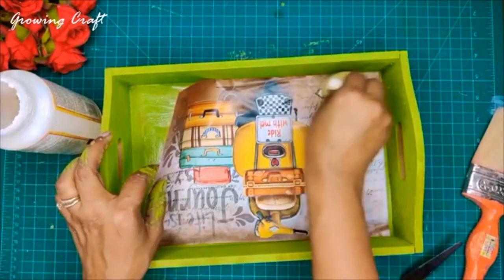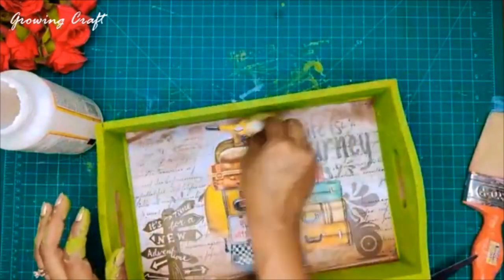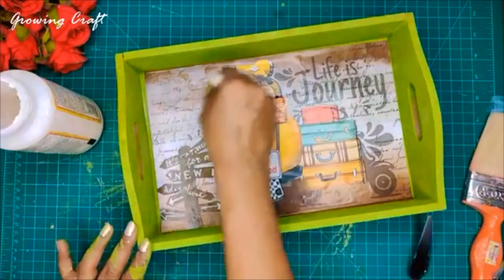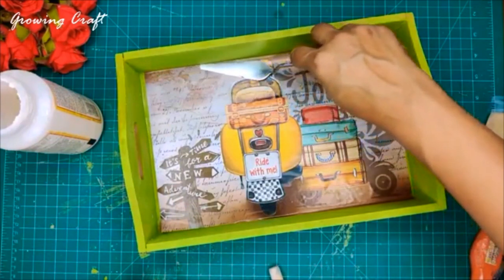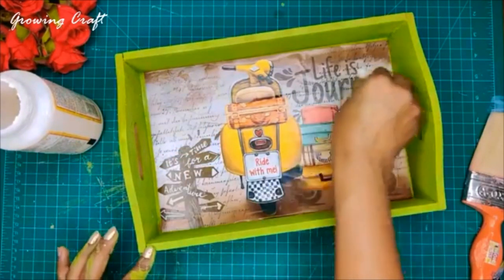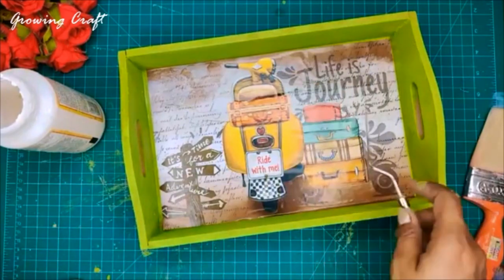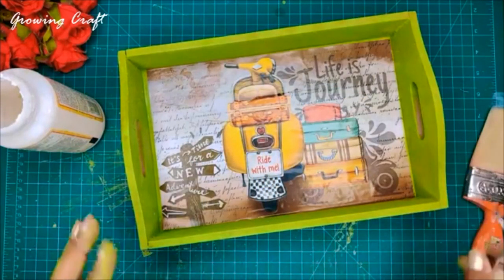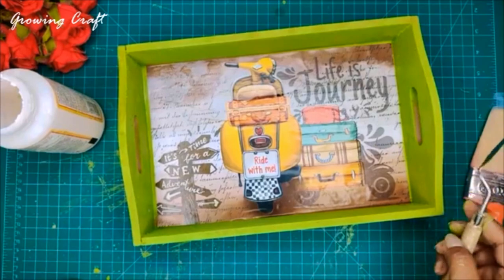I'll take another sponge dauber and start sticking this on my base. Can you see this? This tray already looks so amazing! I'll press this well so that any wrinkles or bubbles settle down quickly, and on the edges it should stick very nicely. I'll take a palette knife and stick it nicely on the edges. There are no wrinkles, no bubbles — it's looking gorgeous and beautiful.